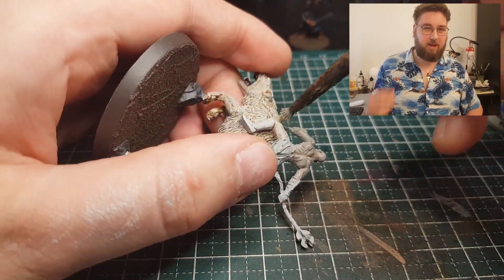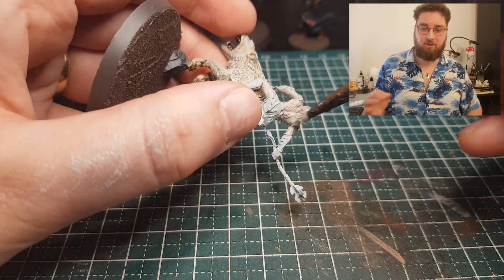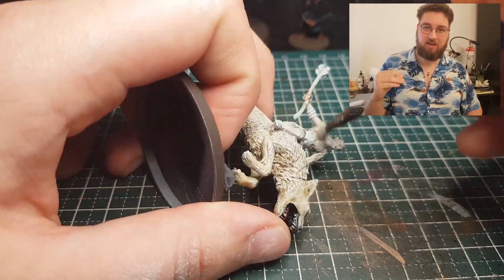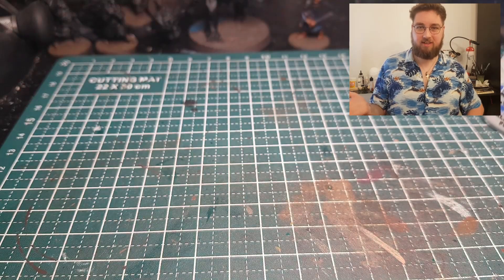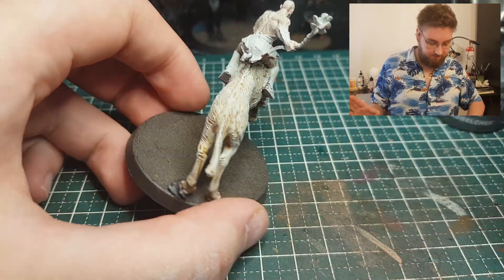I didn't apply as much force — I made sure there was even less paint than before on my brush, just to make sure it was really the highlights that got hit. Just like that, his skin is done. I didn't do anything else to the skin.